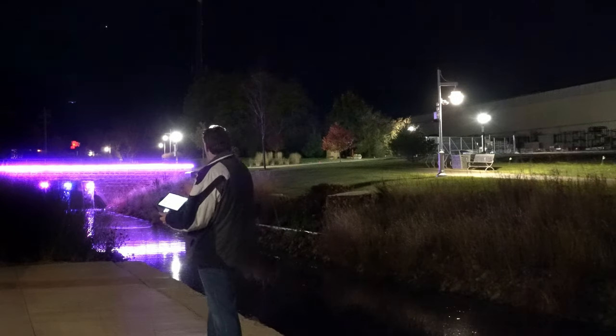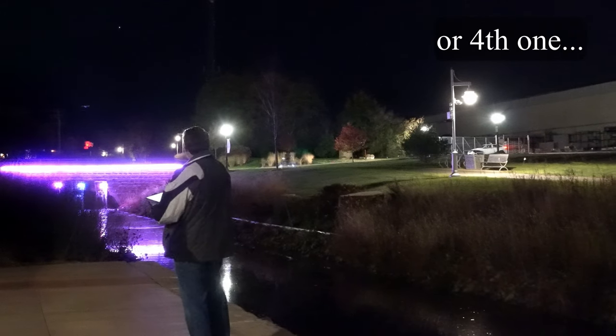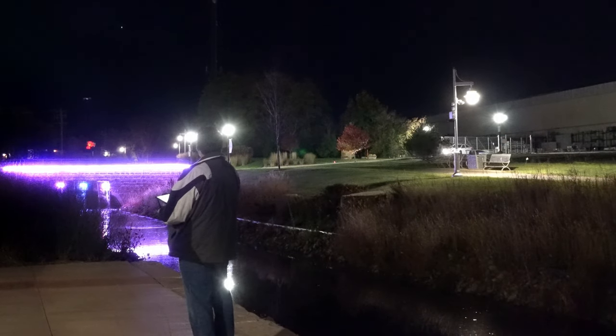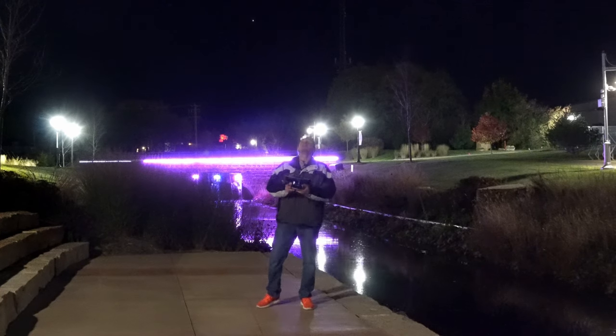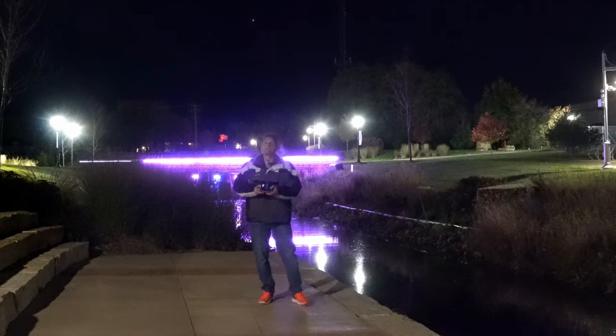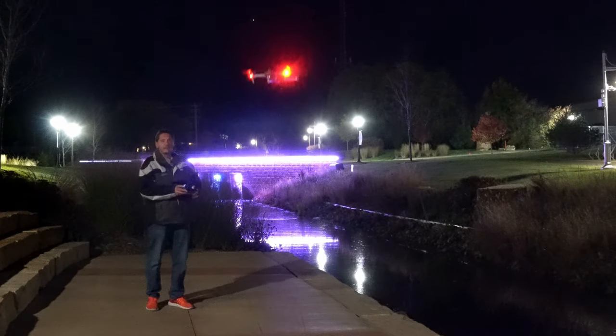That should be some photos. Let's see if we can go get some light trails for our third one. Let's bring her back in. We're going to bring this down so you can see the navigation lights — and there they go, now you can see them.